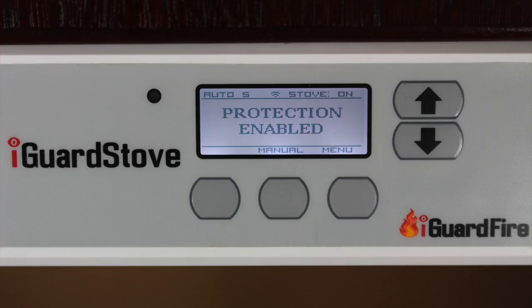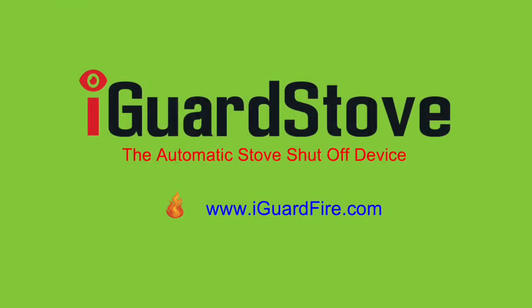The iGuard stove is easy to use and will quickly become a welcome and valuable addition to your home and family. iGuard Fire recommends you follow your local building code and have a licensed gas installer do the installation of the gas valve.